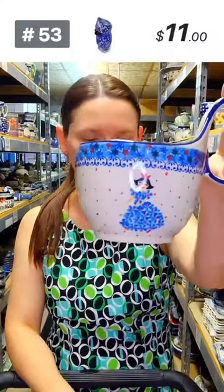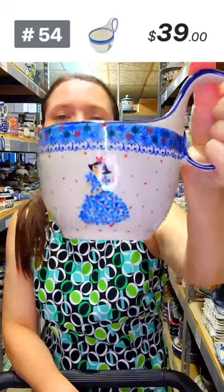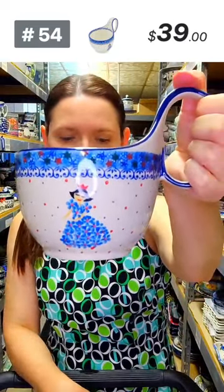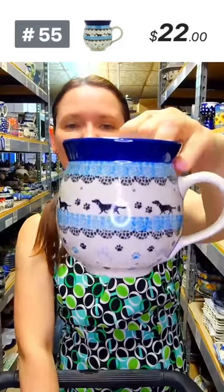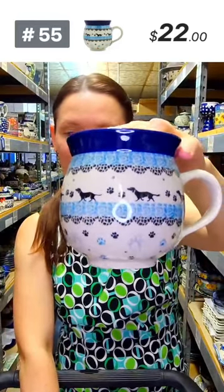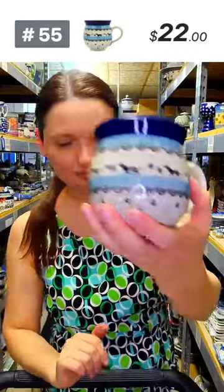Here is a lubo from Ceramica Artystyczna — 'Princess Dreams' pattern, blue and red, lovely. Number 54, $39. Lubos are great for ice cream, stews, and chili. And here is another piece — a 12-ounce bubble mug from Ceramica Artystyczna, great for coffee or tea. $22, number 55.